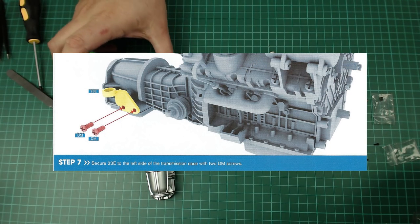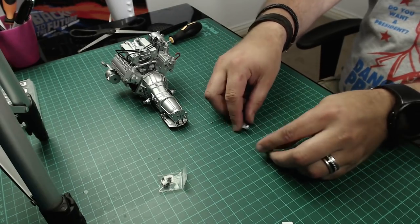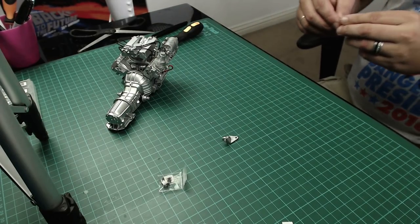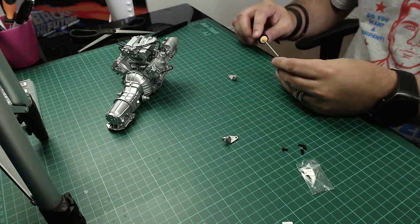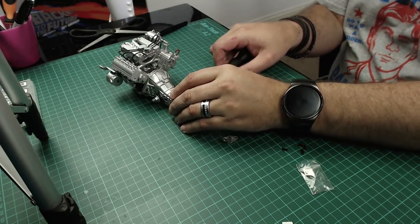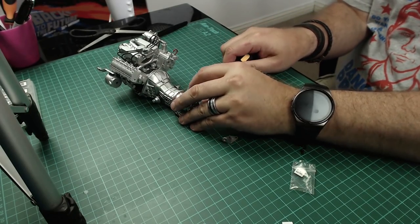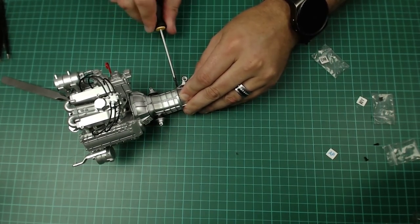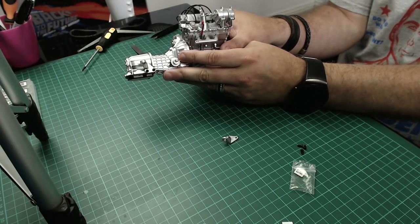Next we've got a couple of brackets for the two sides of the gearbox housing - they are directional. One goes on this side connected with a DM screw, and the other on the other side. DM screws are a lot bigger than the ones we've used before, much easier to work with - though I've had the biggest problems with DM screws. First bracket in, second bracket in.